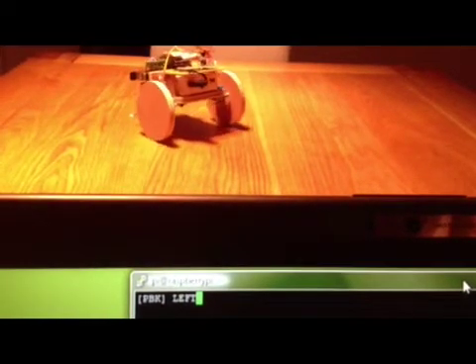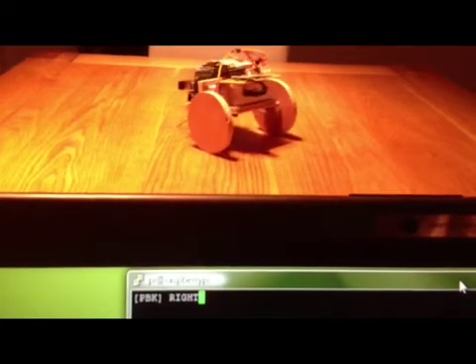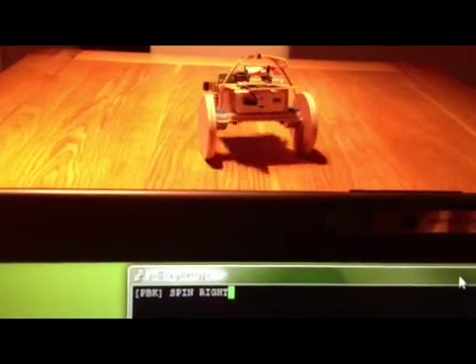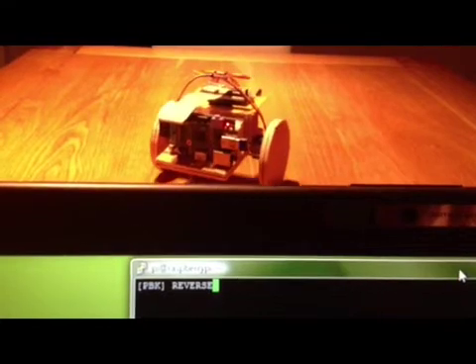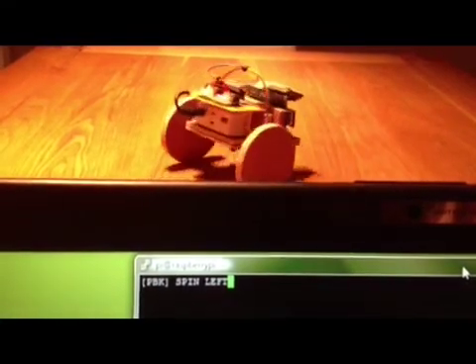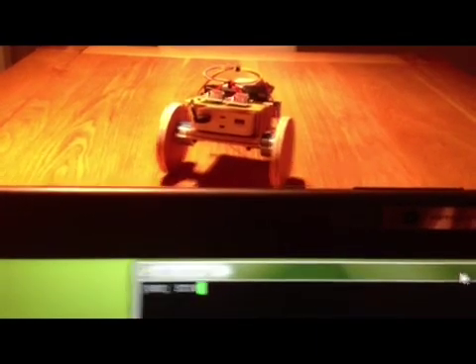The code to drive the robot was written in C. It uses a single library, which is Ncurses, and that was purely to handle the keyboard input. It doesn't use any libraries for the GPIO, so the raw C is there available for you to see. It's a single file download and it's available from logicmonkey.co.uk.